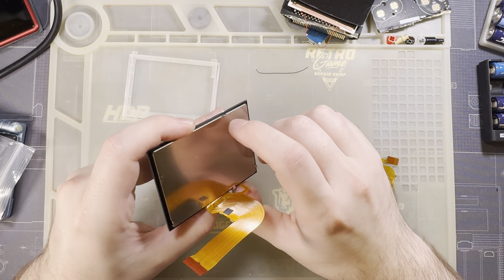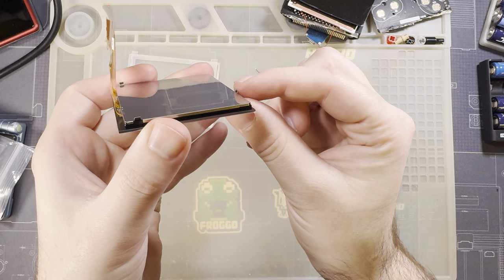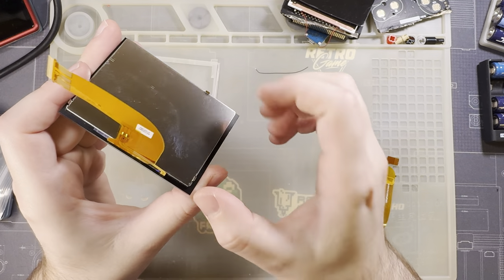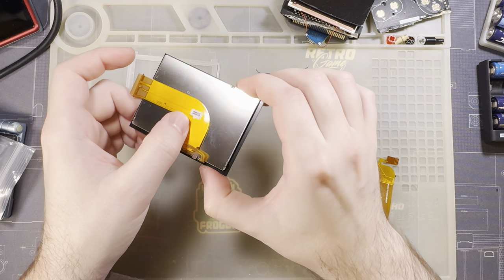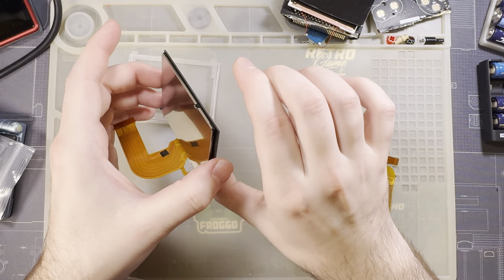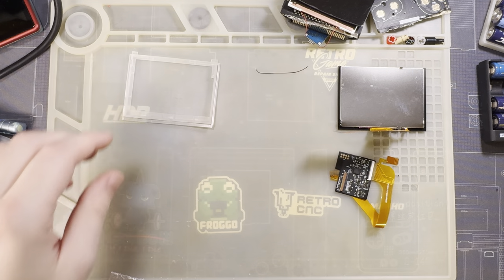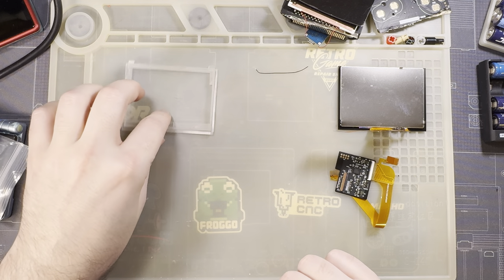One thing I don't like is that the tabs for the LCD are folded up. These are sharp — be careful you don't cut yourself. There are three of them. I don't think you need to do anything with them; they're folded up and out of the way so it actually fits when you install it. But do be careful — I'm going to try and avoid cutting myself, but no promises.